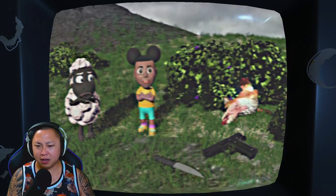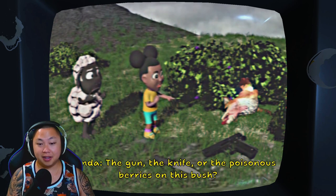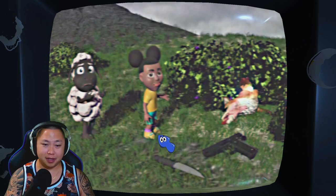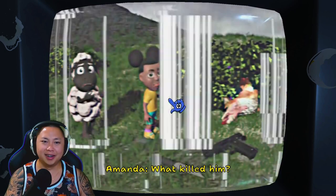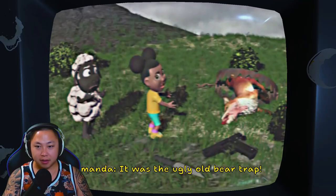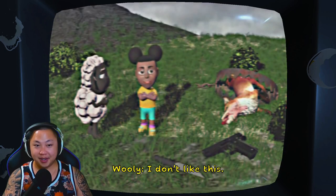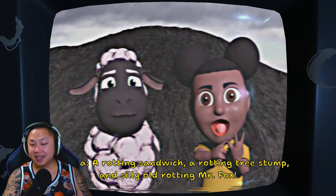Animals can die in different ways too. Look at poor Mr. Fox — he is dead. What do you think killed him? The gun, the knife, or the poisonous berries on this bush? Probably the gun — 'I don't think that was it.' The knife then? 'No.' Sure, look at his funny tongue, he's silly. Poison berries? 'Wouldn't it be nice if he could tell us — Mr. Fox, what made you die?' What does the fox say? 'It was the ugly old bear trap.' Sure, Amanda, this has gone too far. We saw a rotting sandwich, a rotting tree stump, and silly old rotting Mr. Fox.